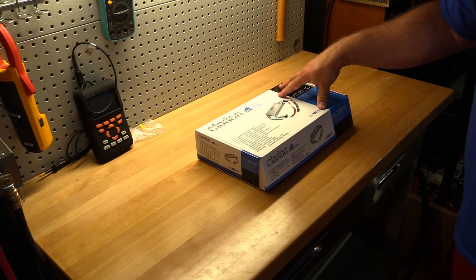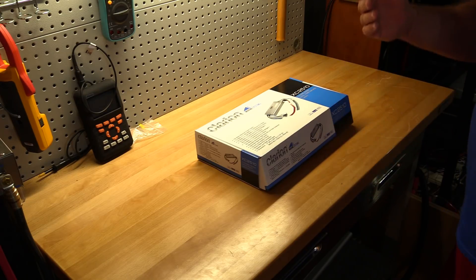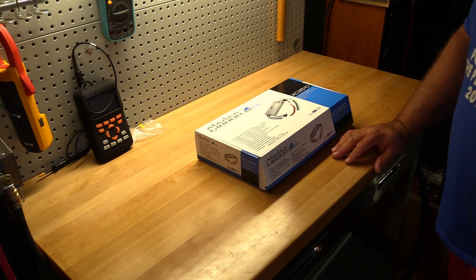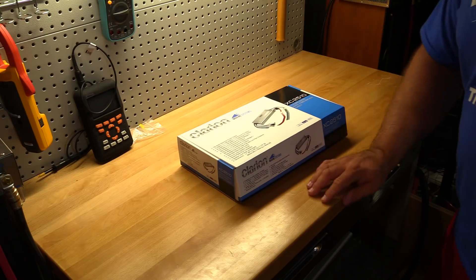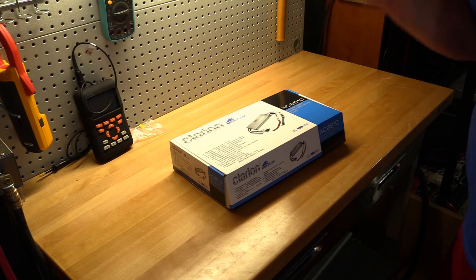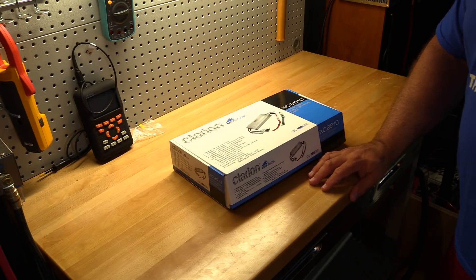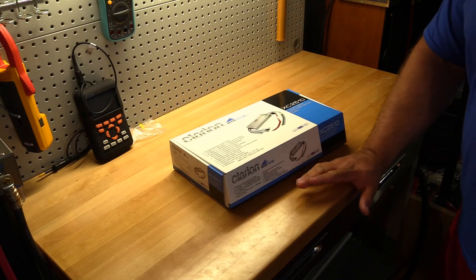One thing you always find is that most people buying an amplifier for the marine environment are stuck thinking about just Wet Sounds, JL Audio, or Rockford Fosgate — those are probably your big three on the water. If you want a five-channel JL Audio, you're probably looking at six, seven, eight hundred, maybe even twelve hundred dollars depending on how crazy you get, and you're not getting a ton of power either.